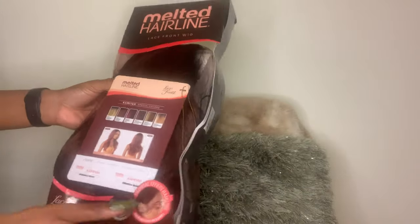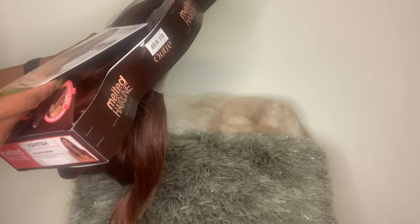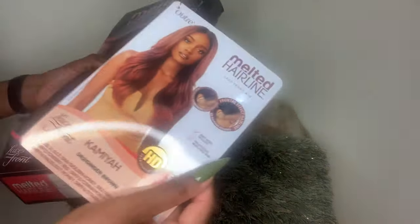The first thing you want to do when you get your synthetic wig, when you take it out of the package, is read the care instructions so you know how to take care of your hair so it can last as long as you can get the wear out of it. Synthetic does not last as long as human hair, but if you treat it right, it'll be good to you.